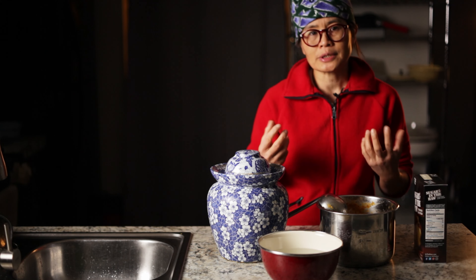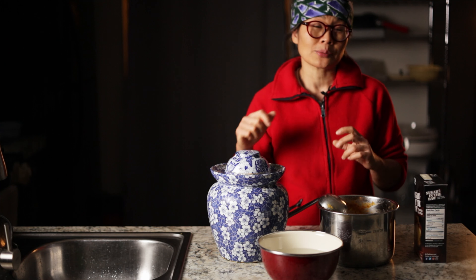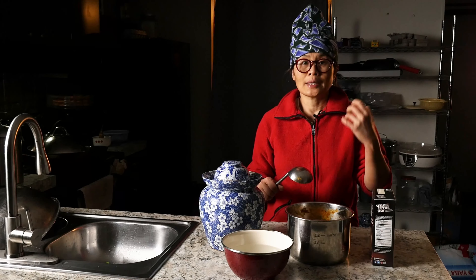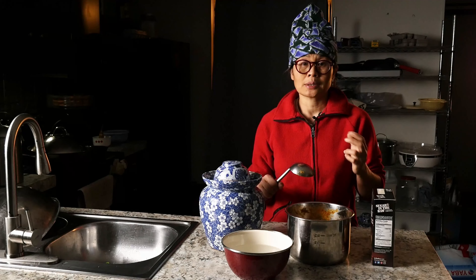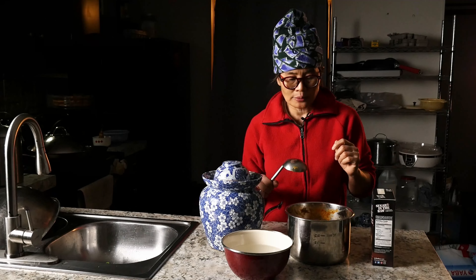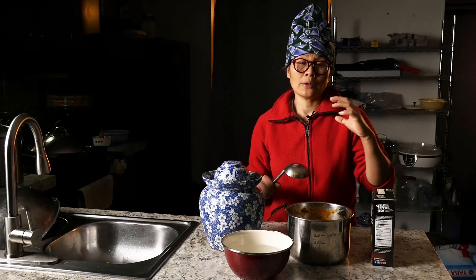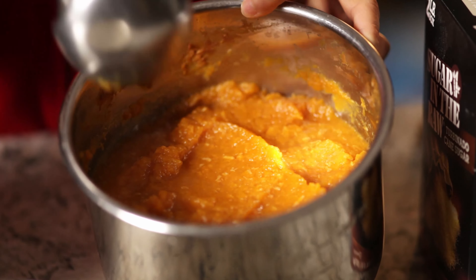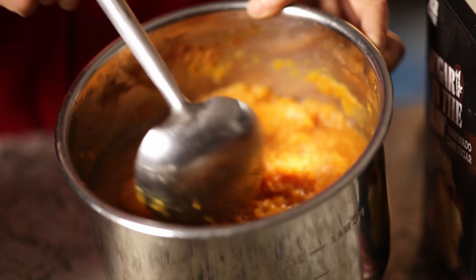We have a video showing the first step of making the butternut squash wine using the sticky rice starter. You boil the butternut squash, smash it, and mix it with the sticky rice starter. Then you put it in the instant pot, set the yogurt setting, and let it ferment — that takes maybe two or three days — and after a few days, that's what you get.